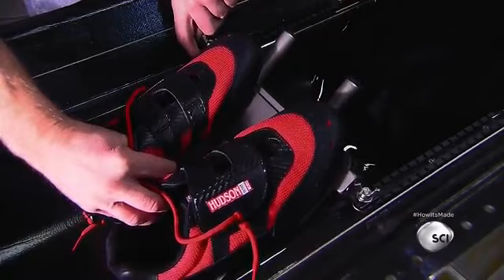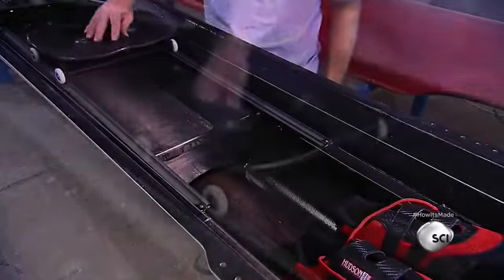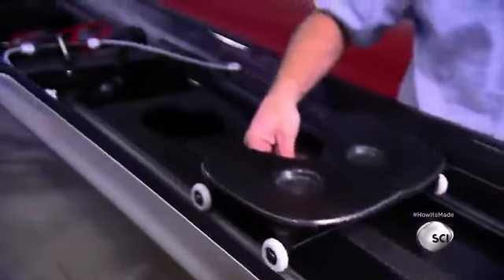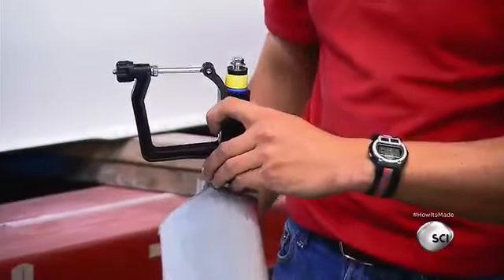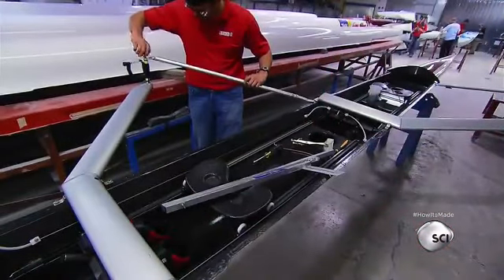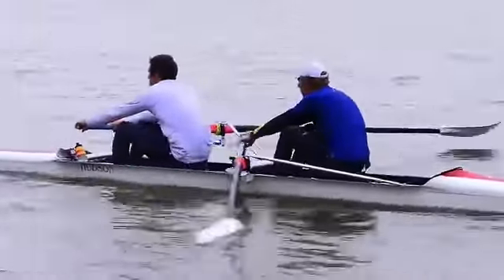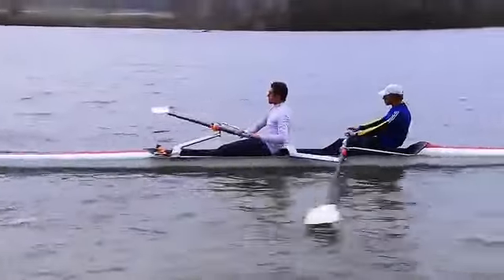This boat comes with special shoes and sliding seats that allow rowers to put a lot of leg power into their strokes. Finally, the rigging equipment for the oars goes in. Now this sleek racing shell is ready to hit the water.